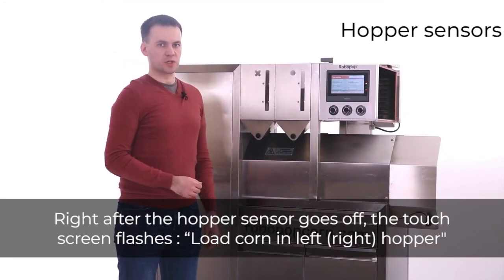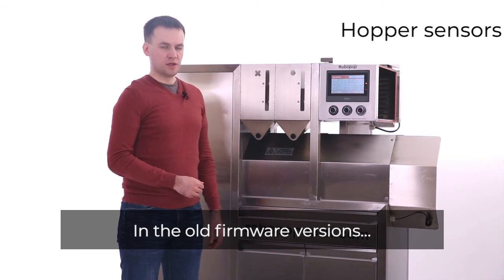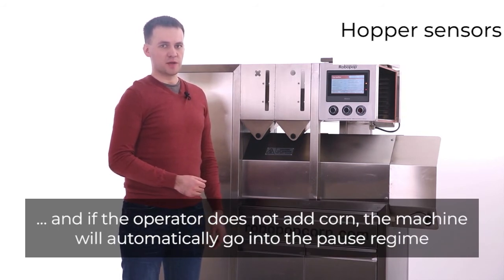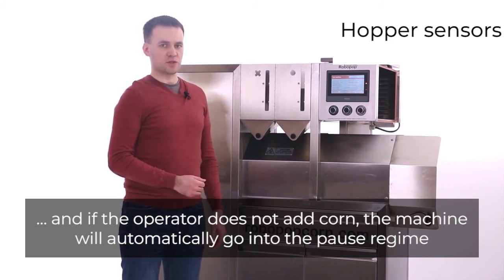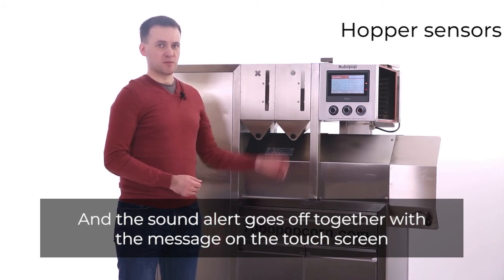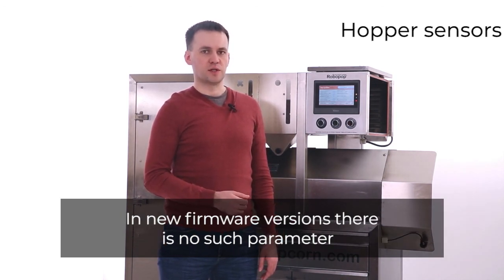Right after the hopper sensor goes off, the touch screen flashes: 'Load corn in left or right hopper.' In old firmware versions, at the same moment an inner timer is launched. When the timer runs out, the machine gives a sound alert, and if the operator does not add corn, the machine will automatically go into pause regime. In new versions, there is no timer and the sound alert goes off together with the message on the touch screen. In old versions, the timer's duration in minutes is set up on the settings screen by the 'cone sensor delay' parameter; in new firmware versions, there is no such parameter.